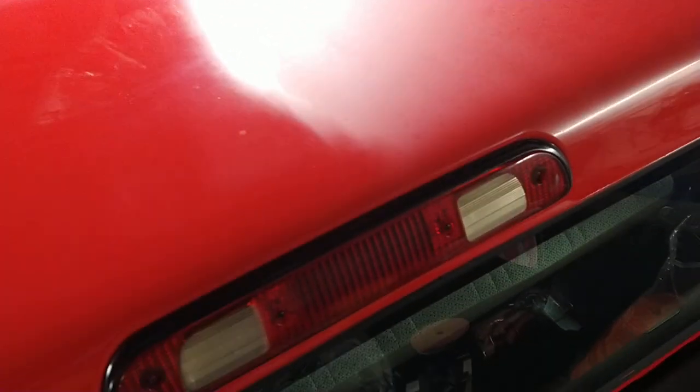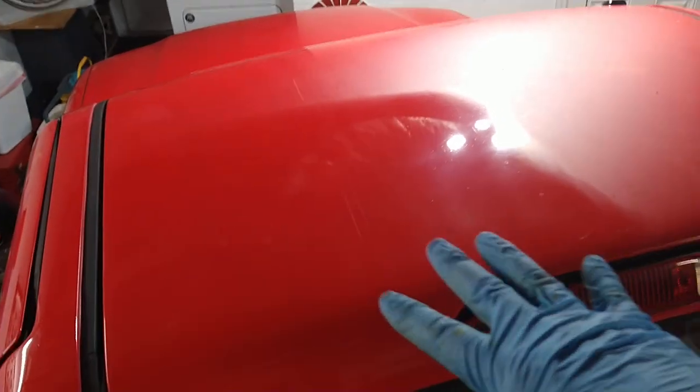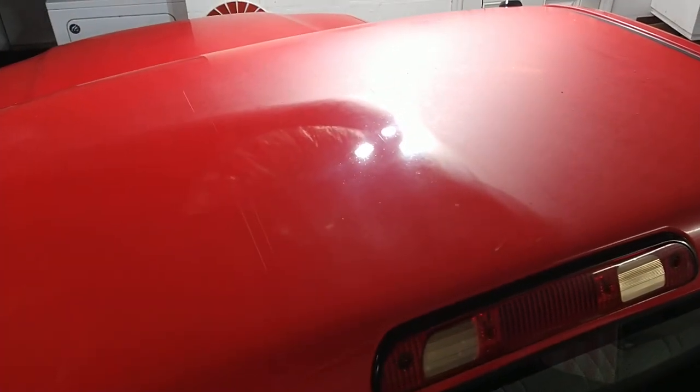Look at that correction line there. Pretty easy, very doable if you're a detailer faced with a Mako paint job, or any paint that's got some oxidation really. This is what you can expect out of Mako.